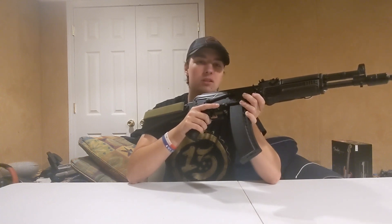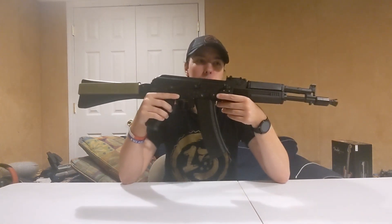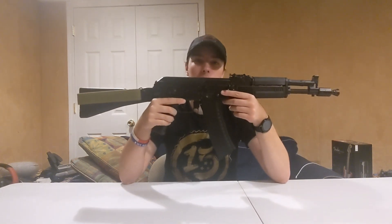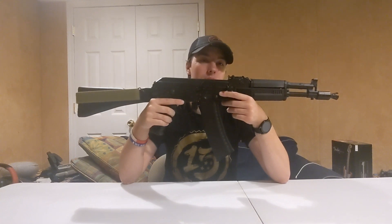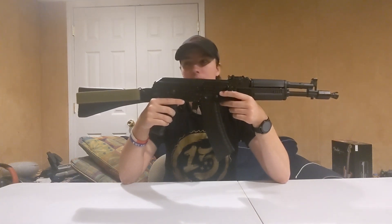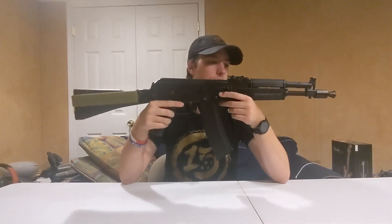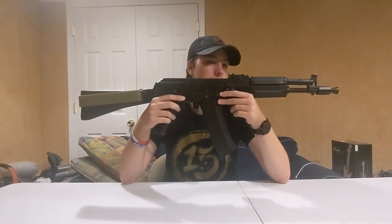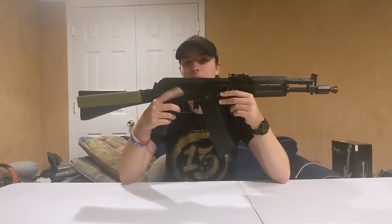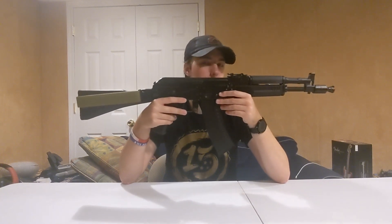It shoots too hot for my local field, which is a shame because I really want to use it. Either way, this is still a really solid gun at a pretty affordable price — around $220 to $240. If you're a beginner looking for a solid AK platform gun, any of the VFC clone Sema AKs would be my go-to recommendation. Sometimes they retail for under $200, which is really cool for all the neat stuff you get. I just need to bring the power down so I can use it at a field, but other than that, this thing rocks.